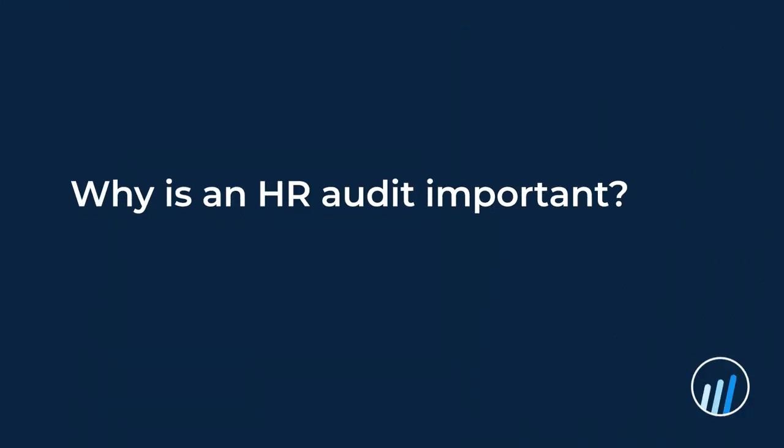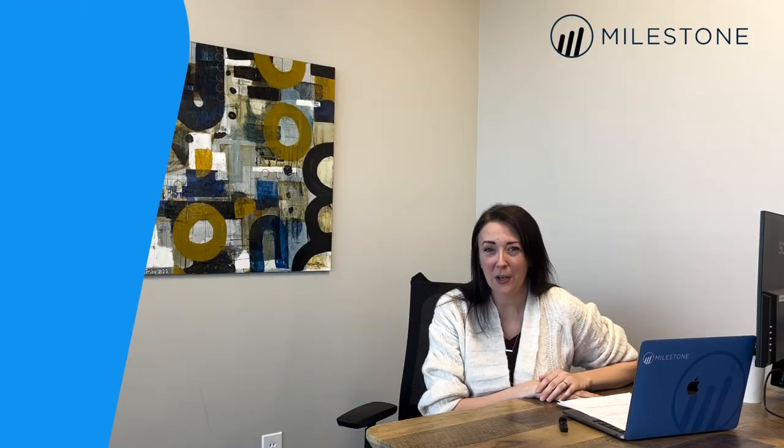Before we talk about how you actually do an HR audit, we're going to talk about why they're important. It doesn't matter if you are brand new to HR or you have been in the business for 20 years — there is a good chance there is something you have missed, something you're not thinking of, or something that could improve the processes you already have in place. Taking that time to step back and take a holistic view of your HR function is only going to help you, your business, and your team.